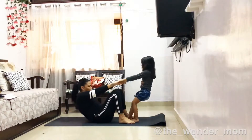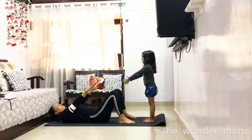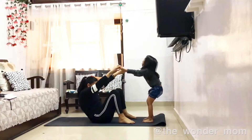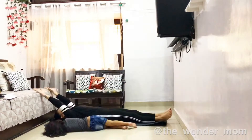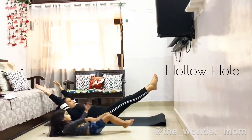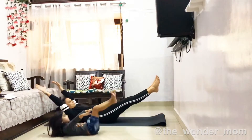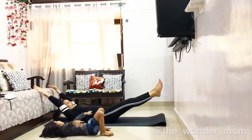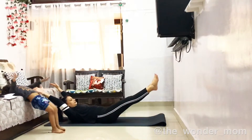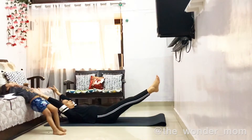One knee. Good. Good. Okay. Just like this. Legs up. And this is like this. And then down. Okay. Good. Good. Good. Good.